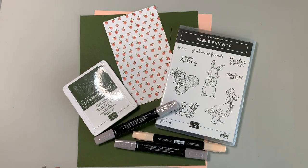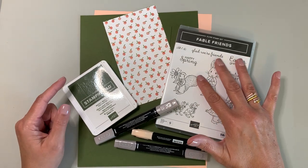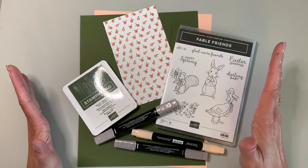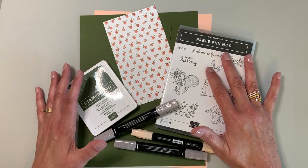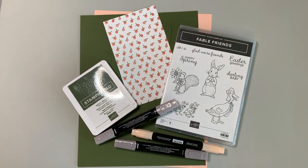Hello and welcome, my name is Teresa, thanks for joining me today. I have brought back one of my favorite stamp sets — it is a retired set, but it's still my favorite one for making baby cards. I just really like the little rabbit, so today we're going to make a baby card for a little girl using the Fable Friends stamp set.